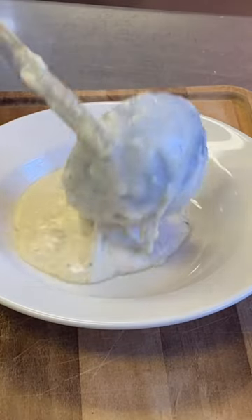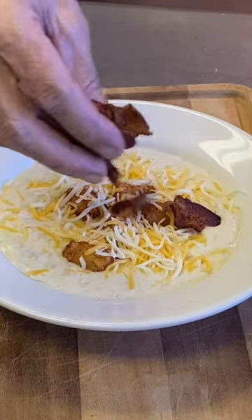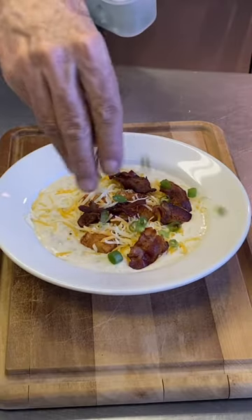Guys, that's it. It's super simple. I leave it a little bit chunky. Garnish with tater tots, cheddar cheese, bacon, scallions.